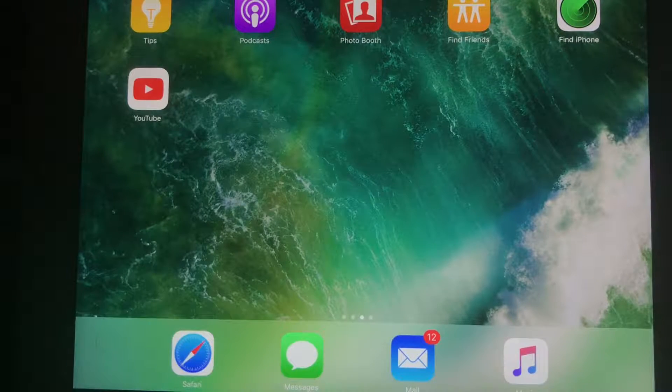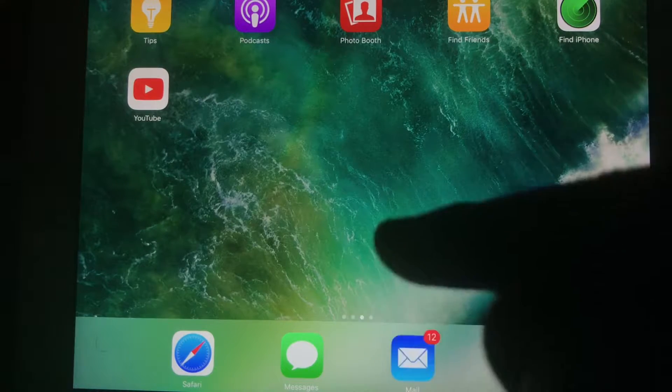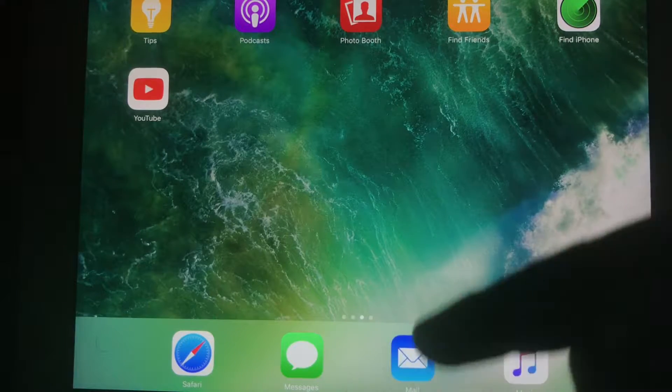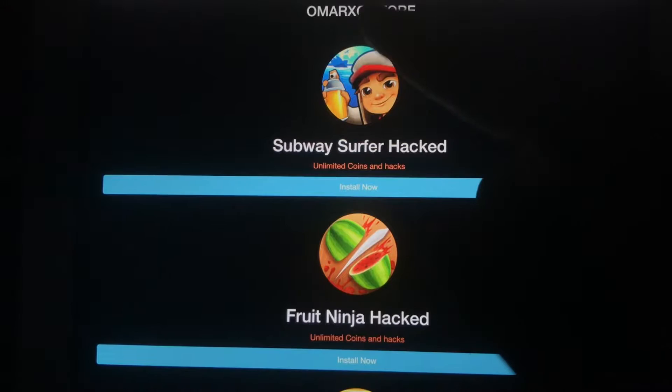What is going on YouTube? I'm Everyday Apple and today I'm going to be showing you guys how to download hacked games for iOS 10 to 10.2. The first thing you guys are going to want to do is click the link in the description, and once you guys have clicked the link, it should take you to this website right here called store.omarxc.com.